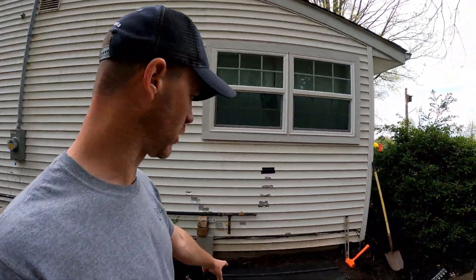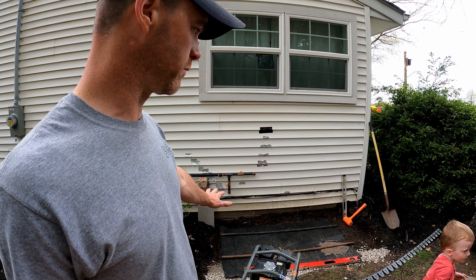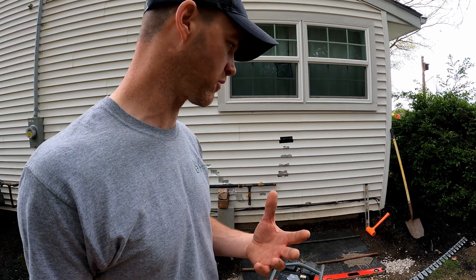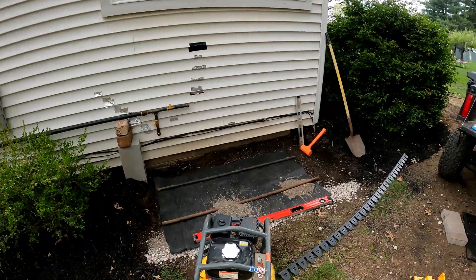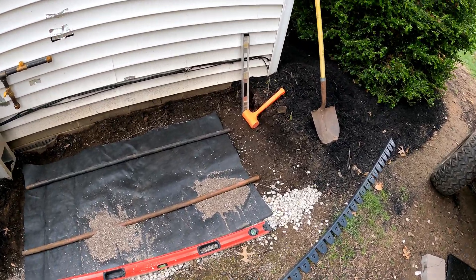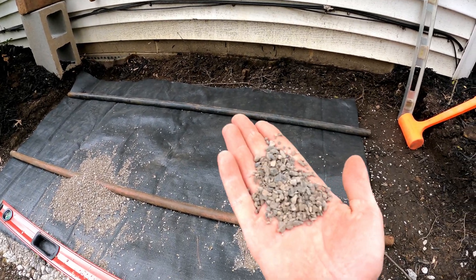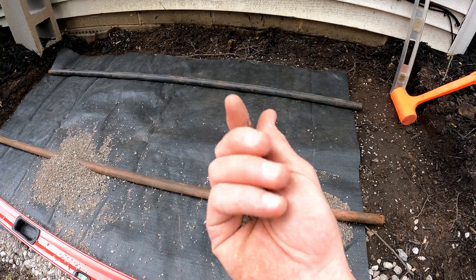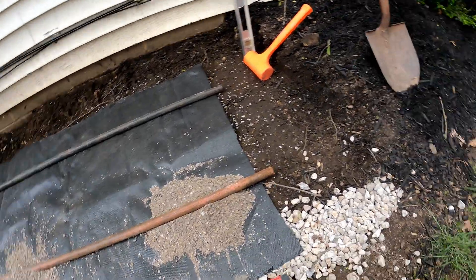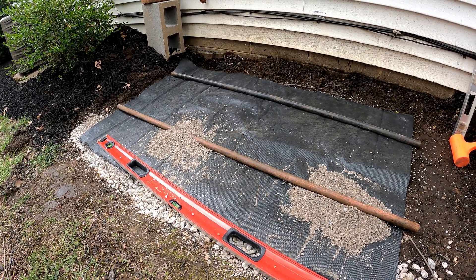The specs on most geosynthetic base products have you putting down a geo separator fabric first. I like to use a woven fabric whenever I can — it has higher tensile strength and is stronger. Then we've got our screed bars set, ready to screed out our one-inch setting bed using ASTM number 9 graded stone, which is a quarter-inch, no-dust, angular stone. It screeds really nicely and creates a perfect bed to set the geosynthetic base material on.